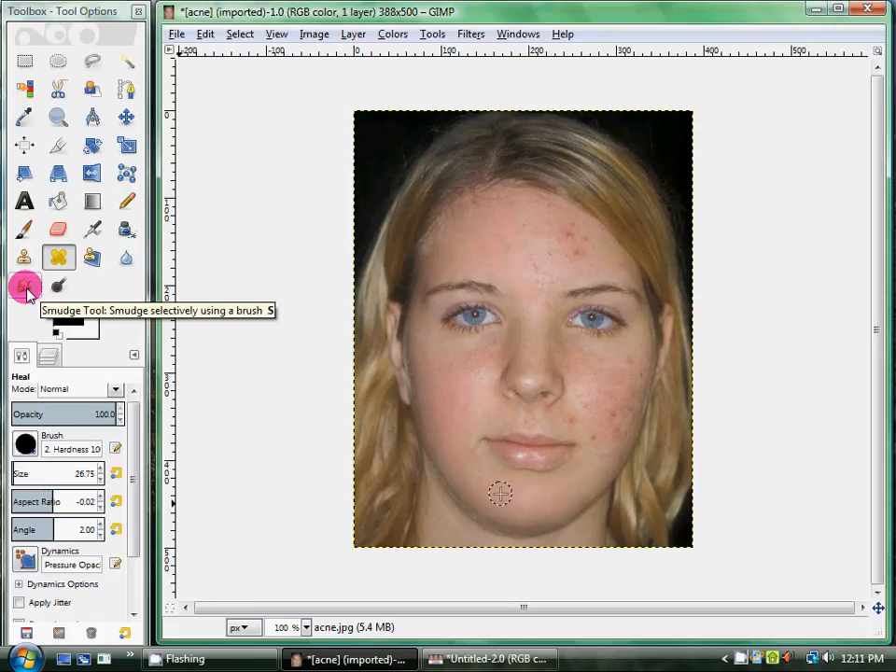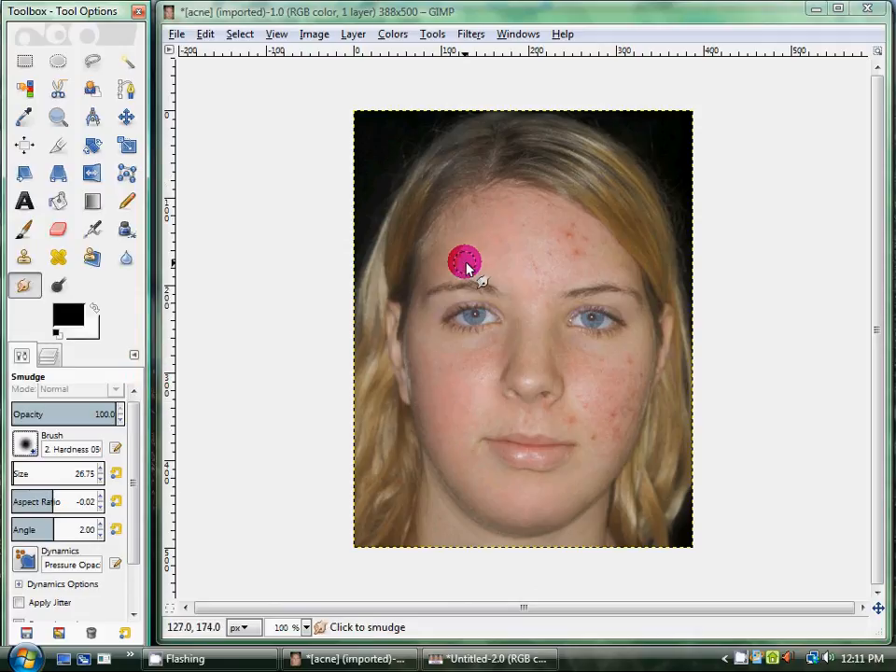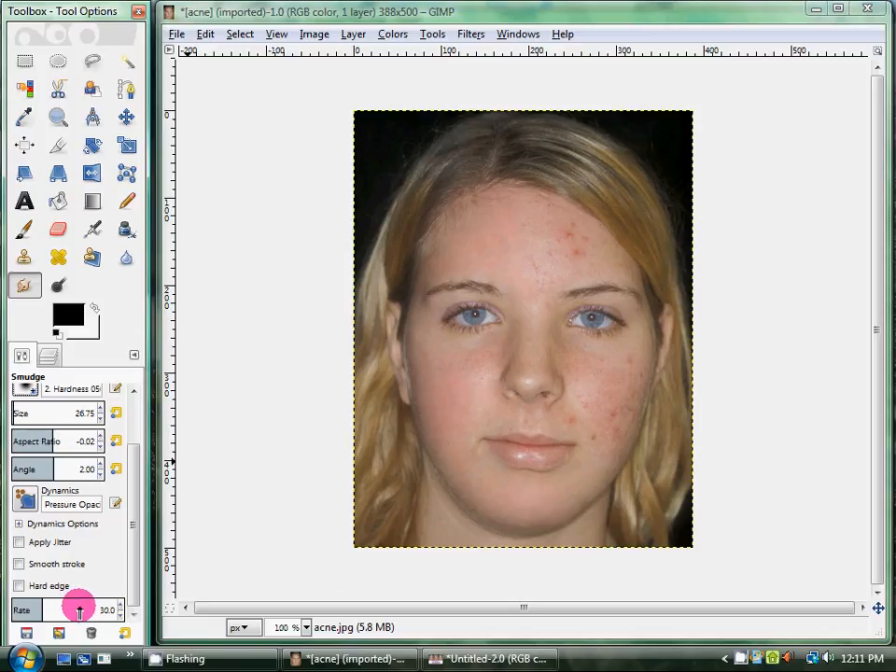In the next step, you want to use your smudge tool and select a fuzzied circle. You're just going to smooth around the rough edges that the brush left. Before I forget — you want to make sure that your rate is at 30. I usually do 30 when I'm retouching photos, but some photos need less, some need a little bit more. I suggest not going above 30. Normally I take quite a long time on these, but I'll just do this real quick to show you how it looks.